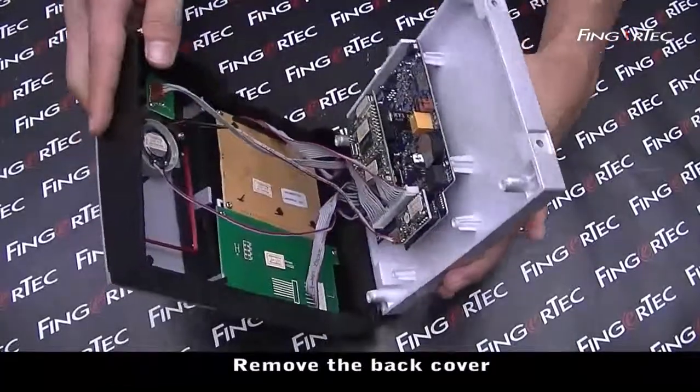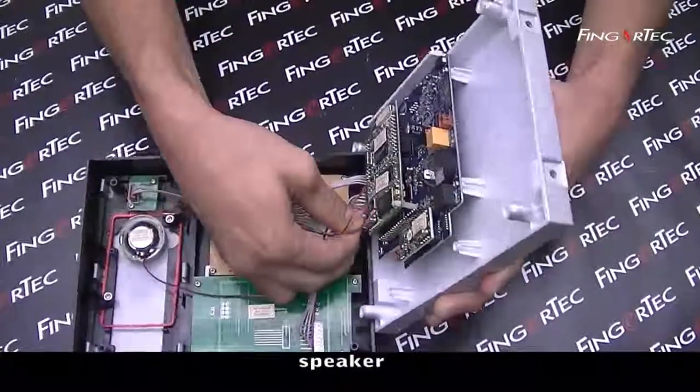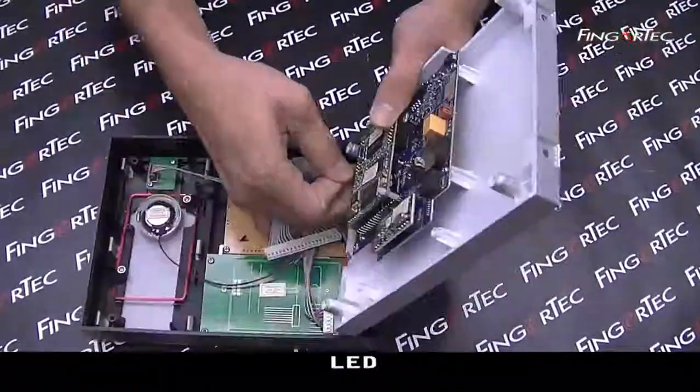Remove the back cover. Unplug the connectors for the LCD, antenna, speaker, keypad PCB, and LED.